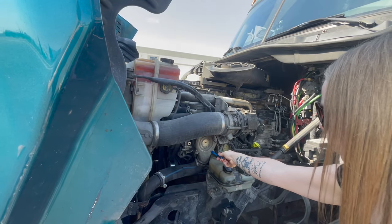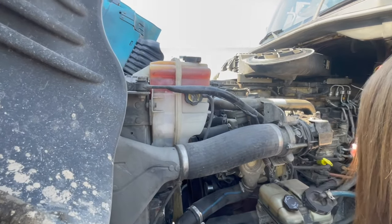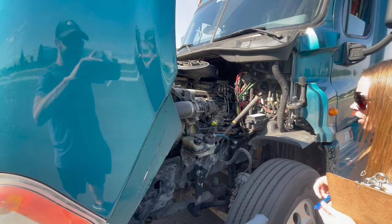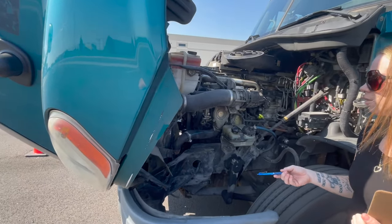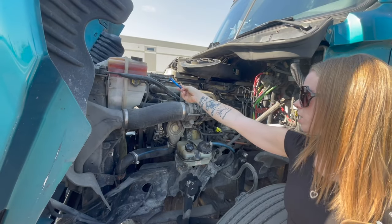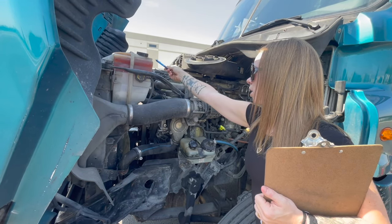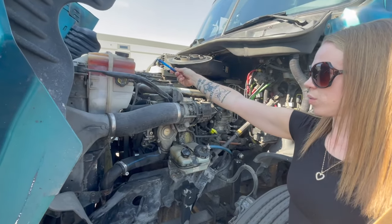The belt-driven water pump, the gear-driven air compressor, and the gear-driven power steering pump are properly mounted and secured. They're not cracked, bent, or broken, and they are not leaking. Now I'm going to do the fluid levels. Coolant is used to cool off the engine. It is filled to the manufacturer specification here on the sight glass between the add and full markers. It is not leaking and the cap is on tight. I'll never remove the cap when the engine is hot.